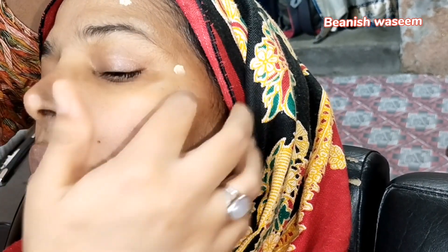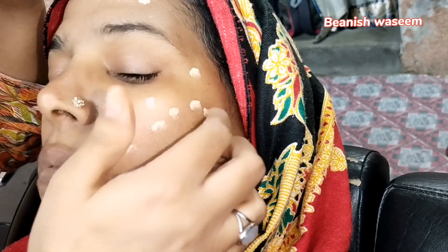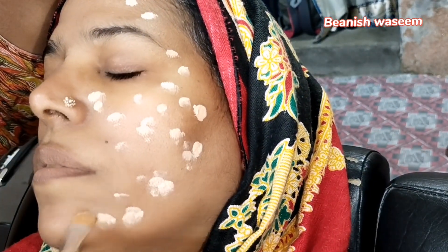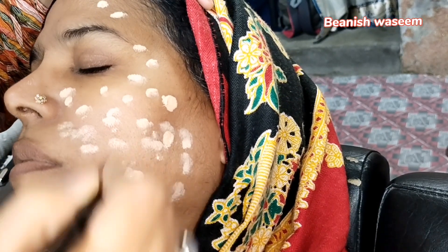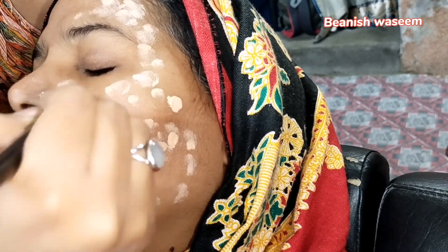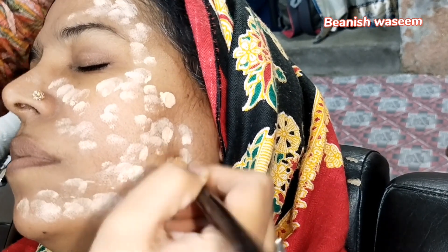Friends, there are many beauticians and many makeup artists. They apply the base like this on the face. Or if they apply the brush, they apply the product and apply it. The way they apply the dots is wrong. This is not the best way to apply the base.